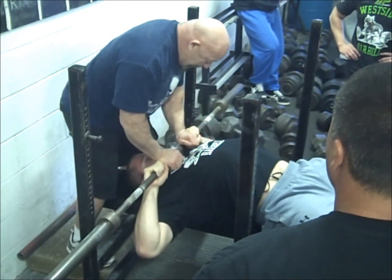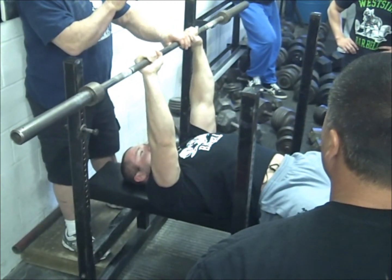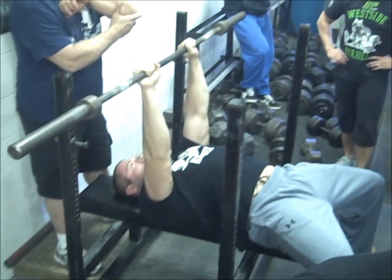One big thing — relax. Press. See that extra little stretch? It blows this up.